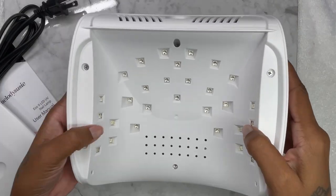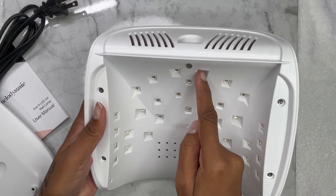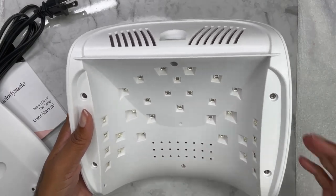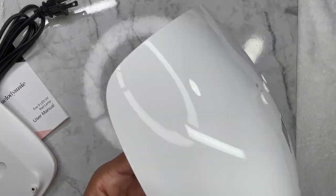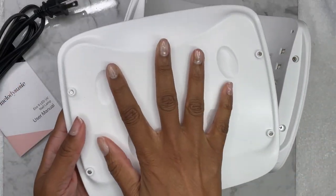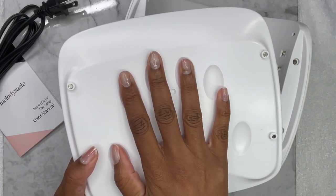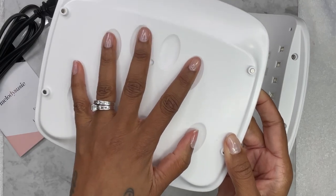These are the lights at the bottom — I believe there are 30. Yeah, I counted 30. I really like it. It's really cute, really sleek, good quality. Going to go ahead and put the bottom back on — like I said, it is magnetic.